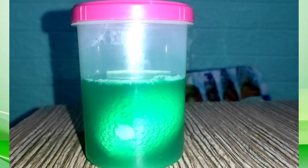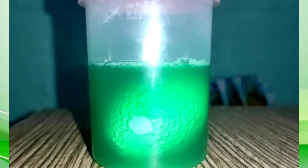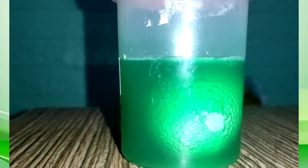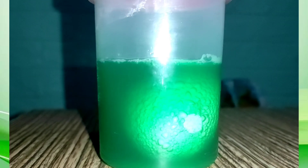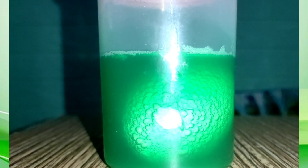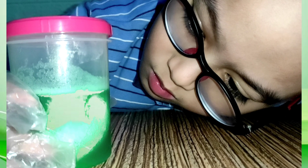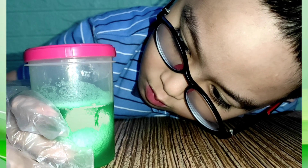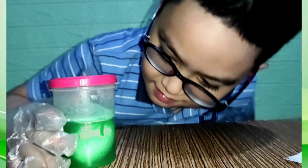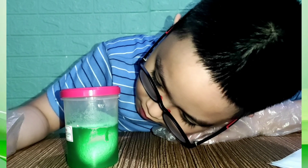Oh, look at that — it's very bubbly! Guys, what is this? The skin of the egg is melting — that's cool! I want to touch it. Look, there are a lot of bubbles! Do you know why there are a lot of bubbles?